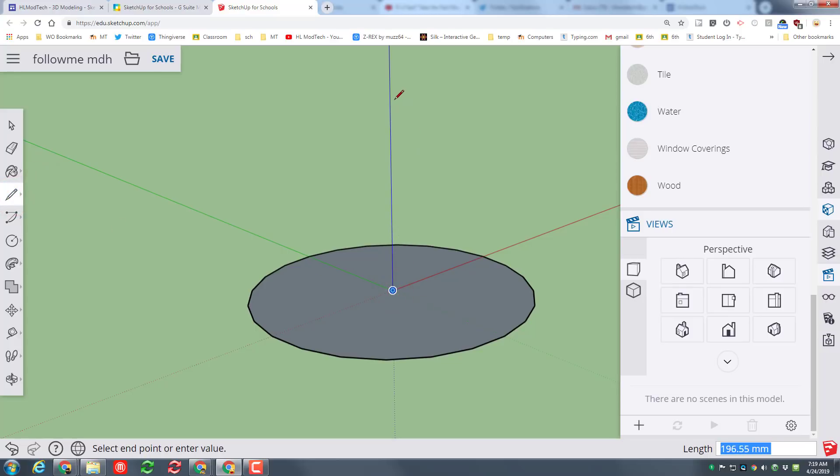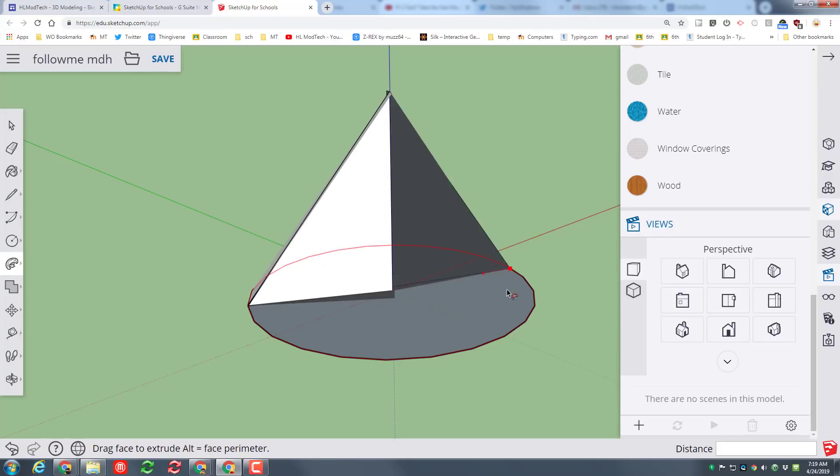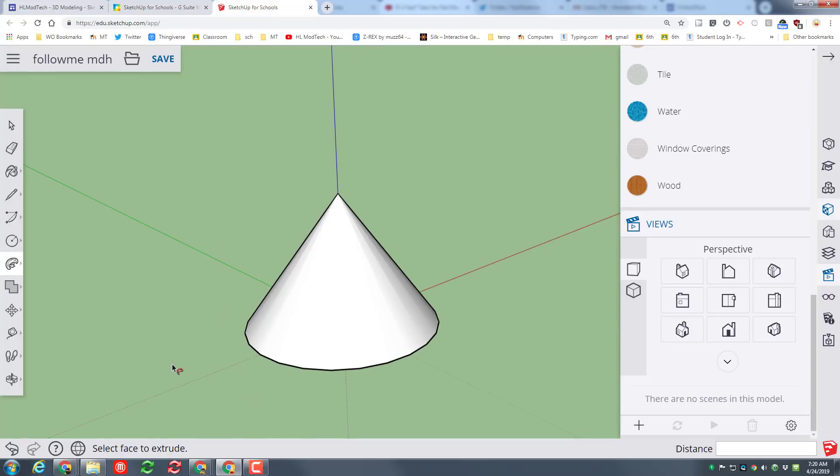I need you to click on the origin and lift it straight up the blue axis — make sure it goes all the way out — and then find an endpoint. I don't care which endpoint you pick, but pick one and then connect it back to the middle so you've got a triangle wedge. This first one is the easiest. We are going to use Follow Me: simply click on Follow Me, click on that face, and then follow it all the way around until it makes a cool cone. If yours doesn't work the first time, just try again.